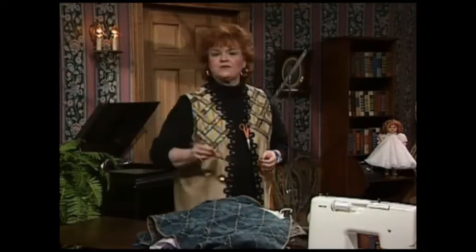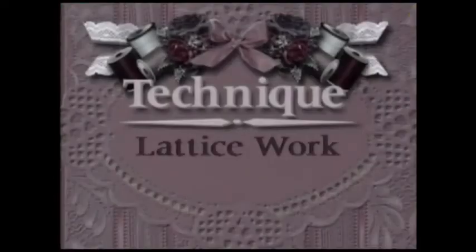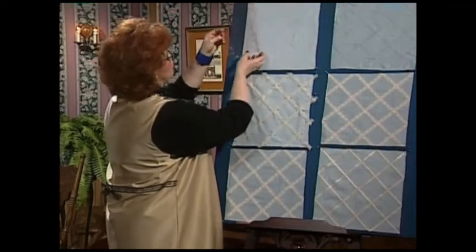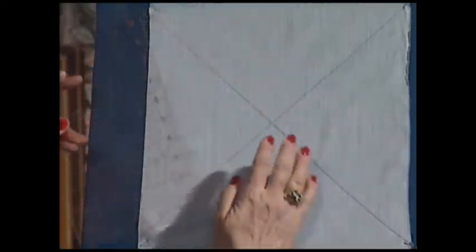which makes latticework by machine on the inside of the vest also. Come with me to the technique boards, and I'll share with you just how easy it is to get a really interesting look with latticework. Latticework is truly one of the easiest techniques that I've ever done. To begin with, the most important thing really is that you mark it correctly.